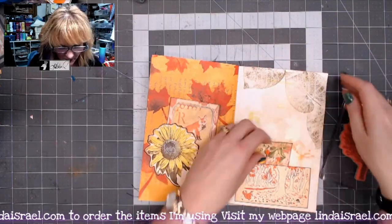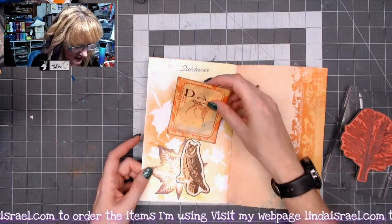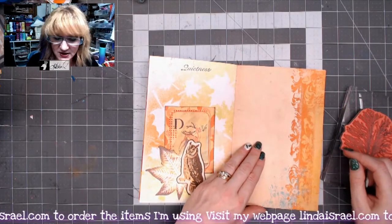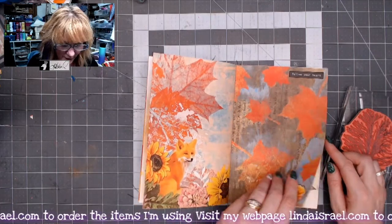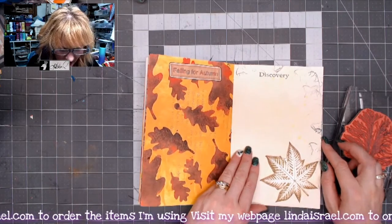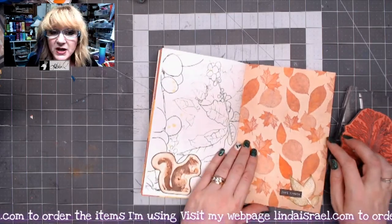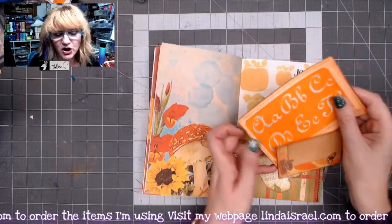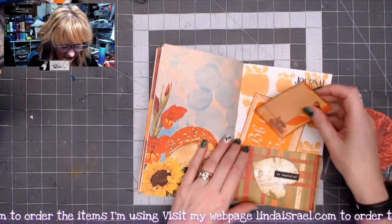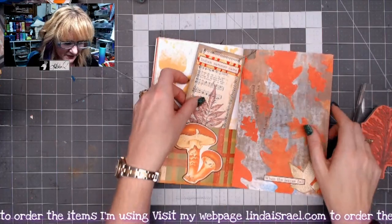It's a fun journal — I hope you like seeing what I've done here. Know that I go live on Mondays at 3:45 p.m. Central Standard Time and on Thursdays at 12:30 p.m. Central Standard Time. Mondays are reserved for making journals and Thursdays are for mixed media. I believe I'll be doing some gel printing at the next live.